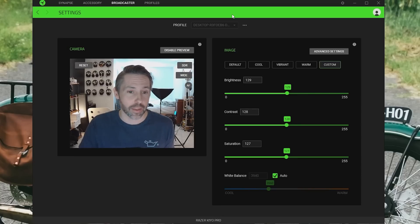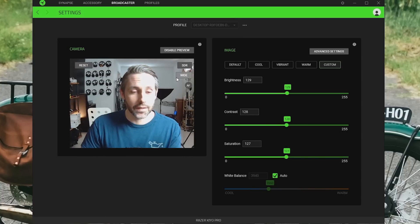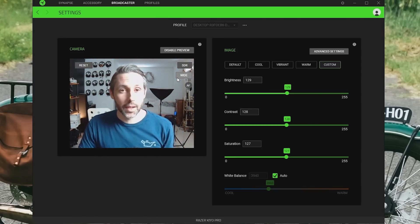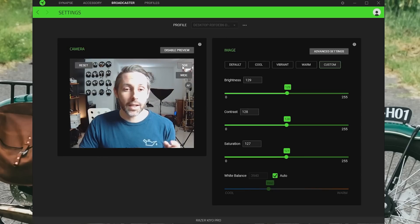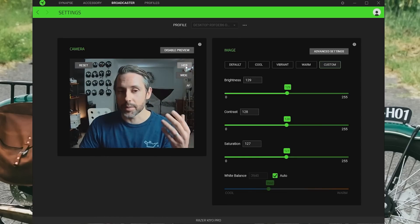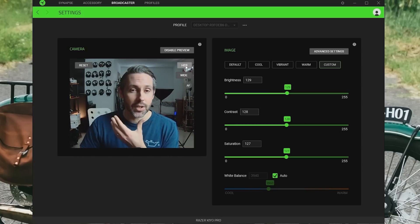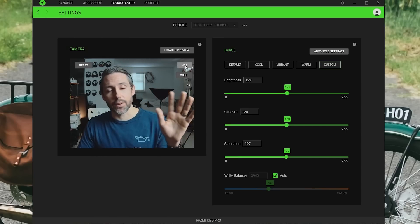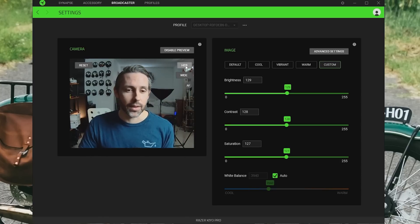I'm going to turn on one of my key lights to show what it looks like with some more lighting actually on your face. With the key light on, it's pretty bright on one side and a little better exposed. One cool feature Razer has built in is HDR — clicking the SDR button will enable HDR, and it actually provides a little better lighting, doing better on the highlights on my face and providing some shadows and contour, which might be good or bad depending on the scenario. There are some lighting scenarios where SDR looks better. This does take it down to 30 frames per second, so you're not going to get the same smooth motion as with SDR.